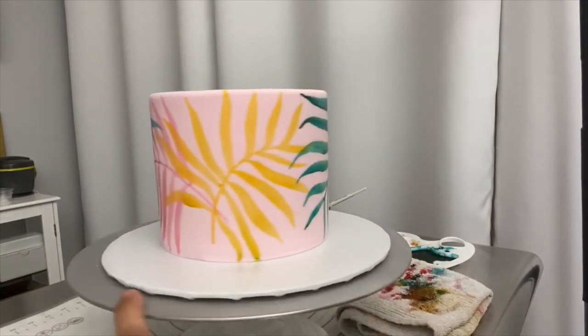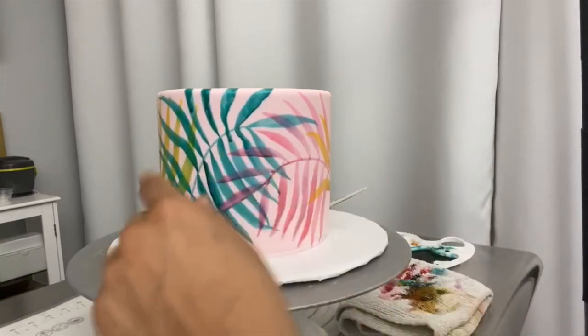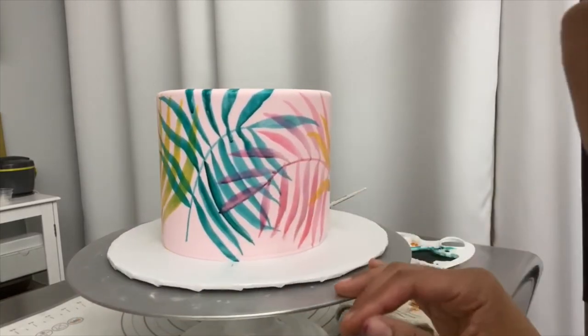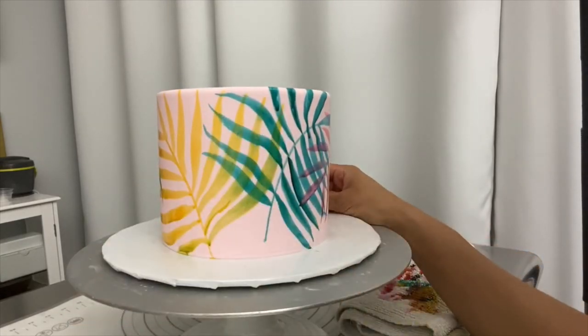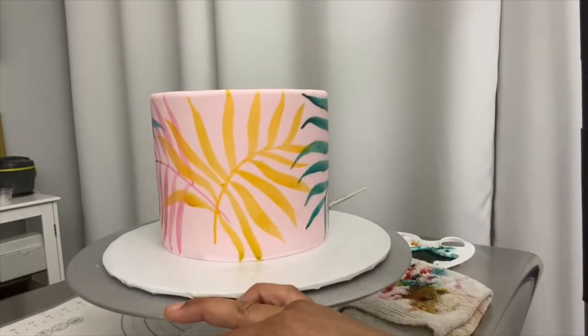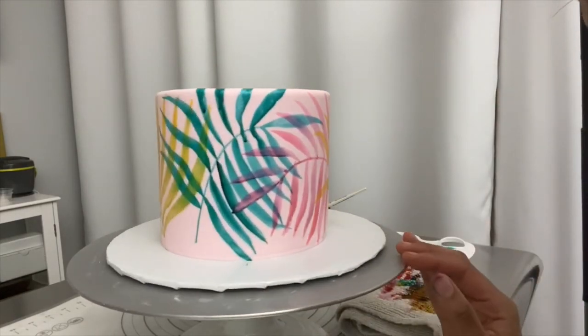I think that was a pretty easy cake, pretty fast, and I like how the colors are mixed. You've got some purples where colors overlapped, some corals here, and some greens where that overlapped. I can see just keeping going with this, making a whole bunch of layers of these different leaves — I think it would be really pretty.